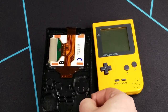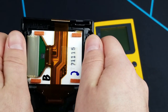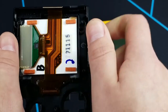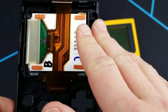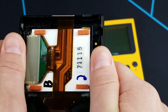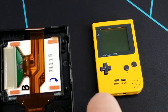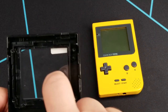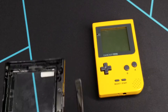Instead, the tried and true method is to take the front half of the housing and gently rock it back and forth. As you can hear, the adhesive is loosening up already — and that's because the adhesive on here is 15 to 20 years old or so, depending on whether it's a DMG Game Boy, Game Boy Pocket, Game Boy Color, Game Boy Advance, etc. So just rocking it back and forth and loosening it up enough, you can then take a spudger or pry tool and lift the screen out, pop the old lens off, put the new one on, and reassemble everything.